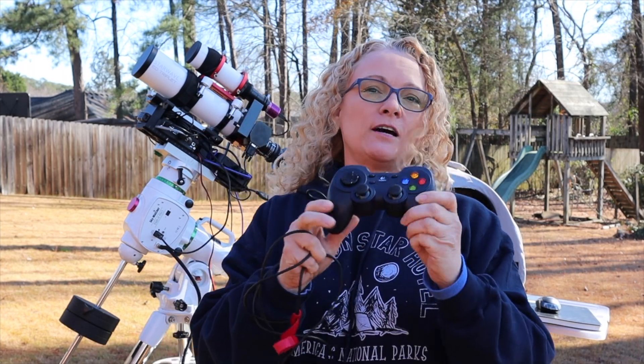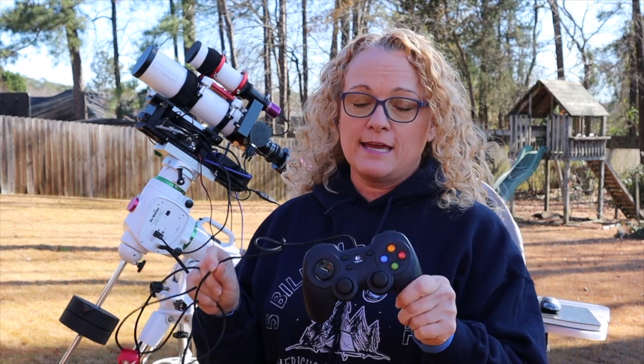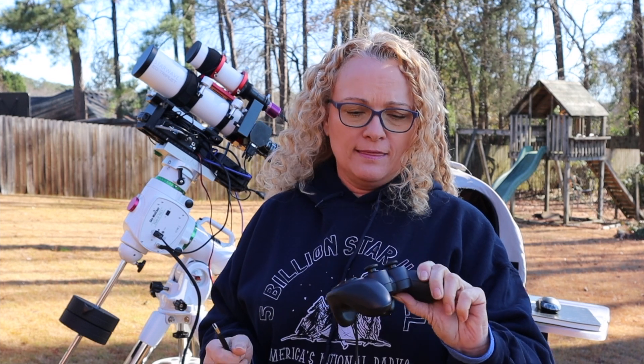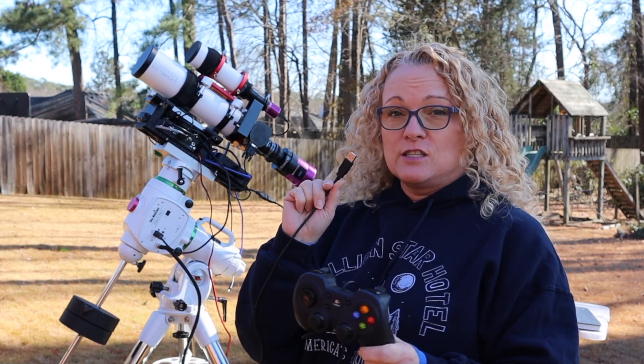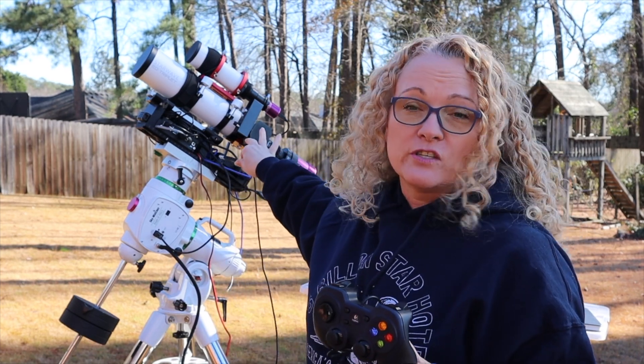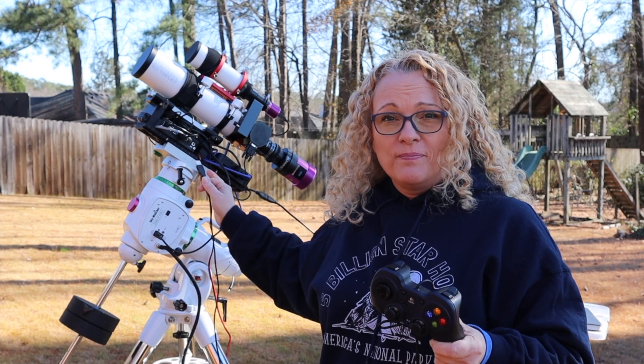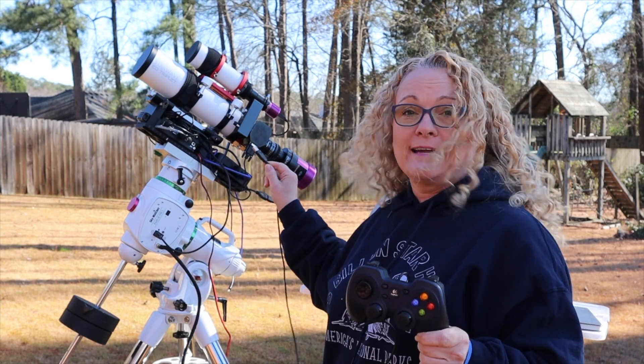Now when I say game controller, I'm talking about one of these that you can hijack from your kid. They happen to be a USB connection, so really any one of these that you can find. You can pick them up secondhand really cheap. This particular one is a little hard to find on Amazon, but all you need is a game controller - any manufacturer, any brand will work that works with a USB cable. All you need to do is plug it in to either the PC that you've got on the scope, the PC that you're running, or in a USB hub.